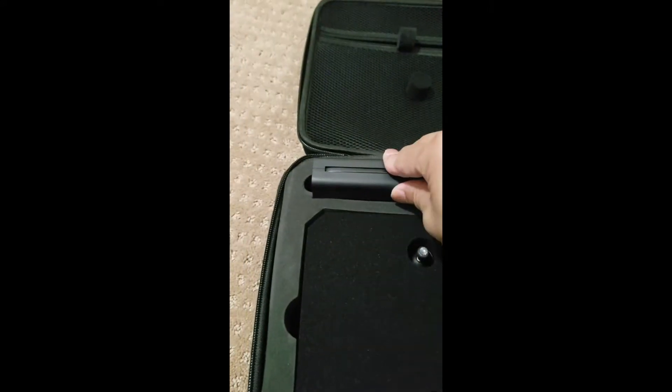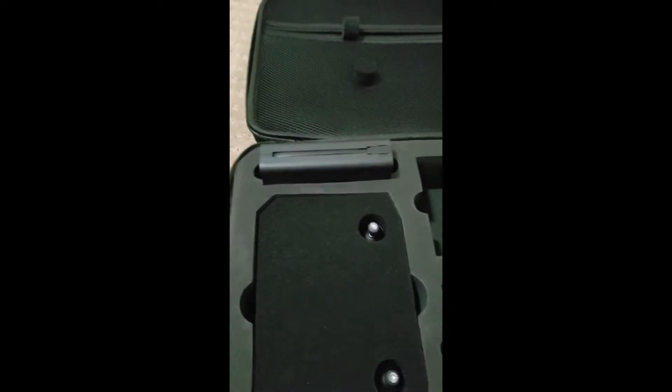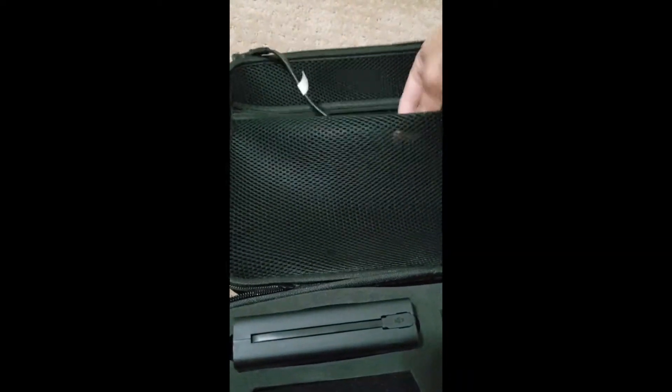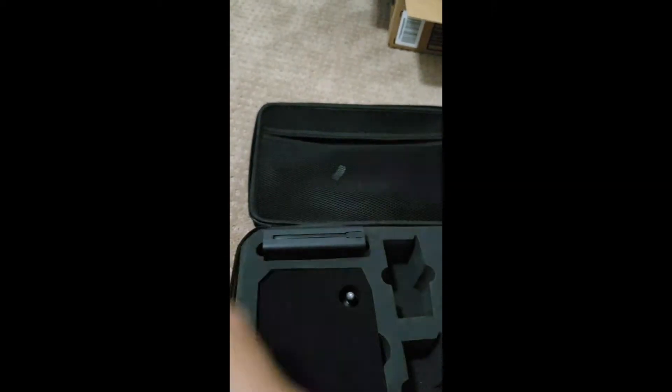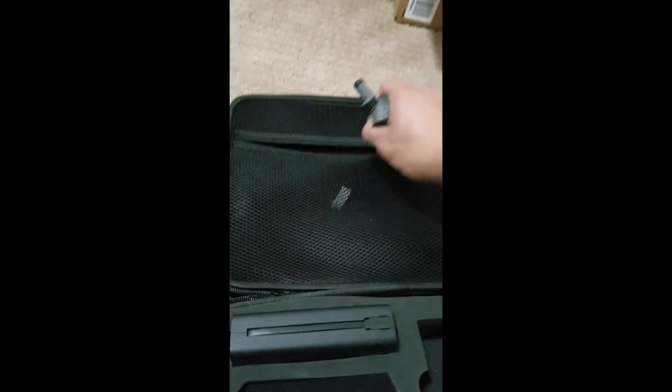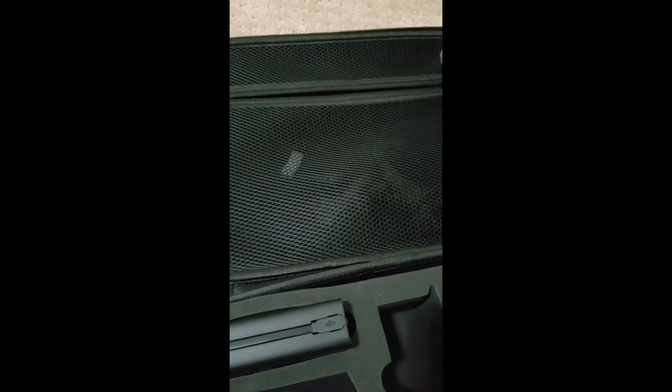Let me show you the charger. This is where it goes, just like that. And the wire — you basically put all the wire in here and the extended legs for the drone go in there too, then you zip it tight.